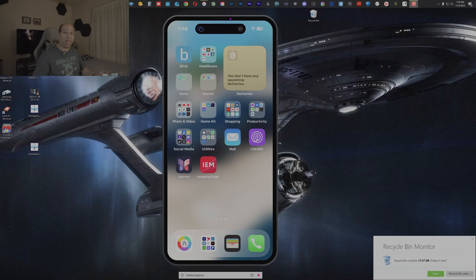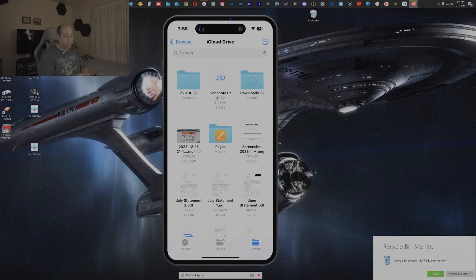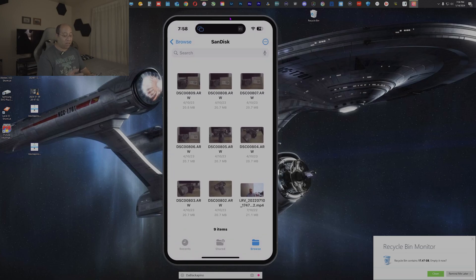The first way — and the easiest — is using iCloud Drive. I'll take my thumb drive, plug it into my phone, then navigate to the Files app and tap Browse. You can see it says SanDisk right there. I simply open that and I have a bunch of photos and videos on it.